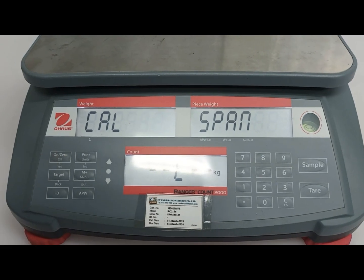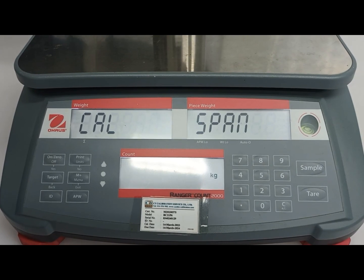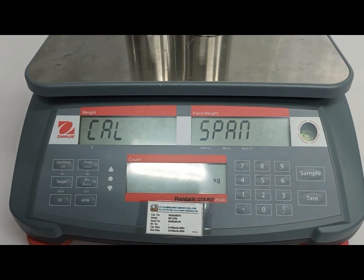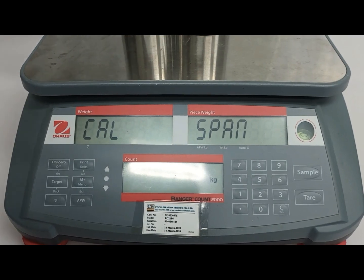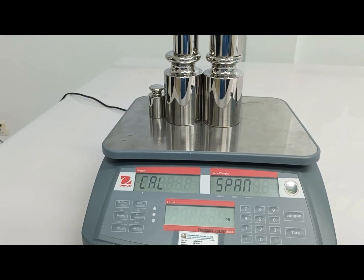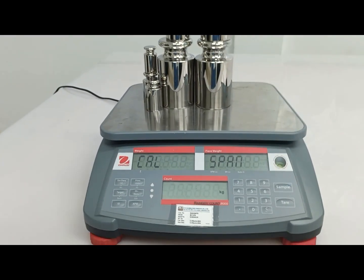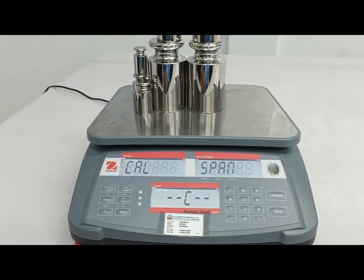Okay, I enter. 6 kg. I will put the standard on the pan — 6 kg. Yes, enter.